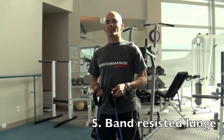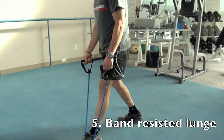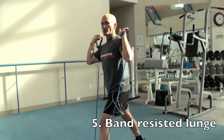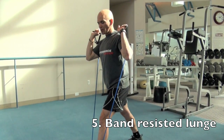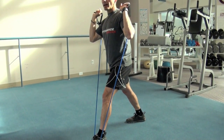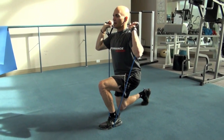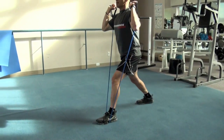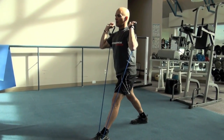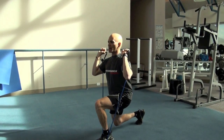This next exercise is a band-resisted lunge. Take your band and step on it with your front foot in a lunging position. Curl up so the handles are right by the shoulders. Your front foot remains stationary and you work one side at a time. Drop your back knee down into the lunge, trying to get that front thigh parallel to the ground with the back knee close to the ground but not quite touching. Keep the back straight.